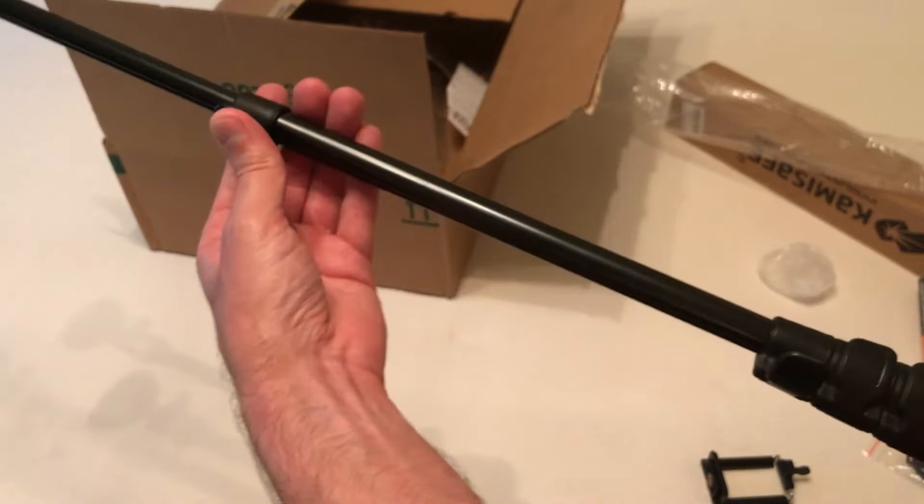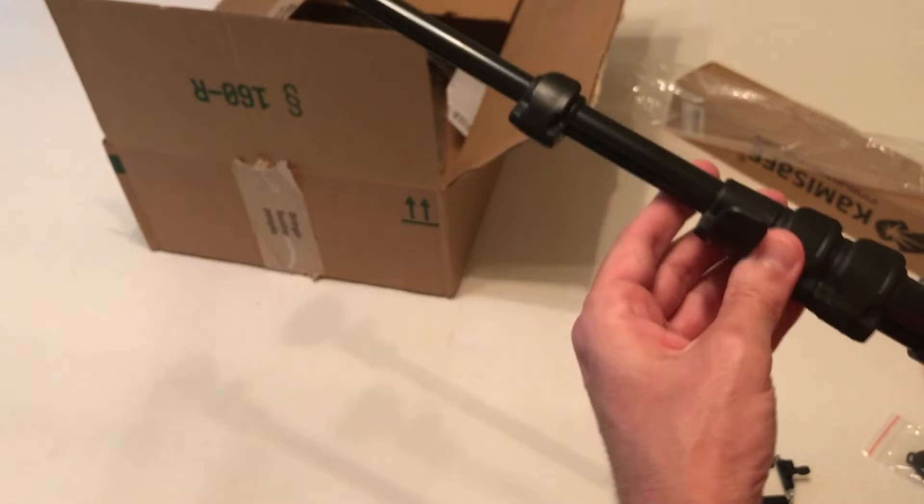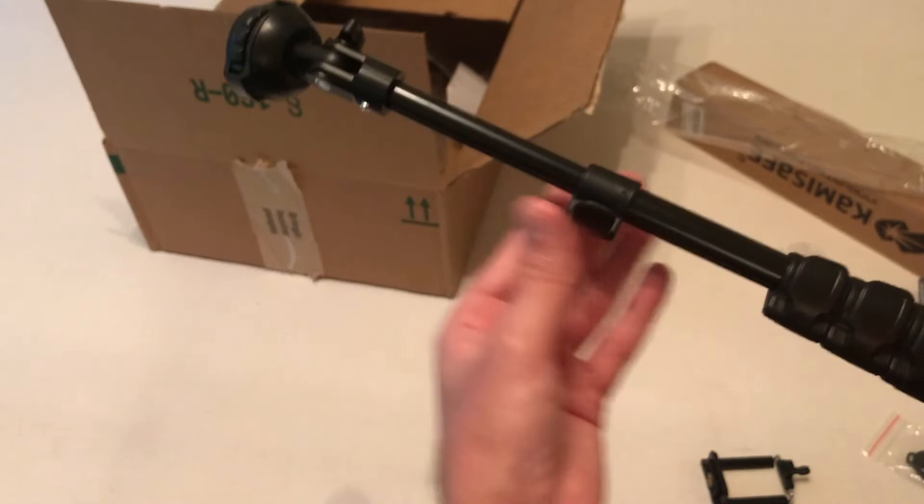You can stop it at any point you want to. If you want to lock a section, you open it, push it down, and lock it. You can lock it at any place you want to, so it's going to be the perfect height for you.